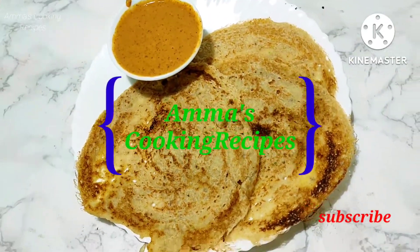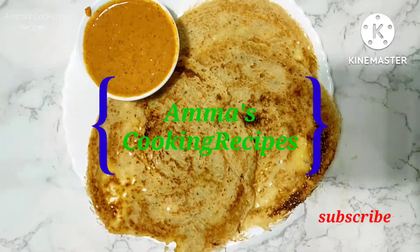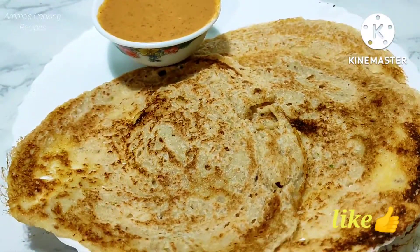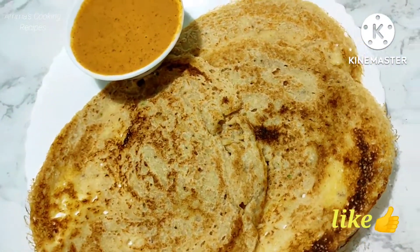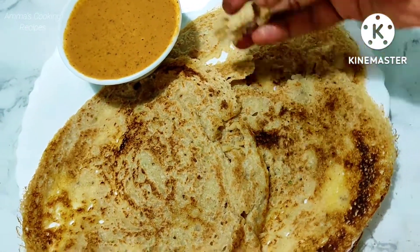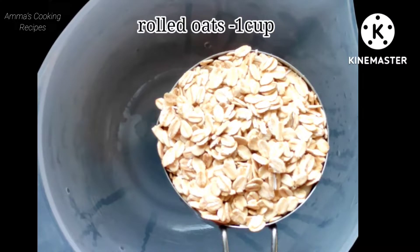Hey foodies, welcome back to Amma's cooking recipes. Today we are preparing instant oats dosa. We can prepare this recipe instantly in 2 minutes only. We can prepare this dosa for breakfast or dinner. Let's get into the recipe.